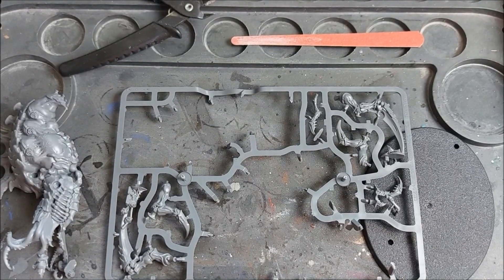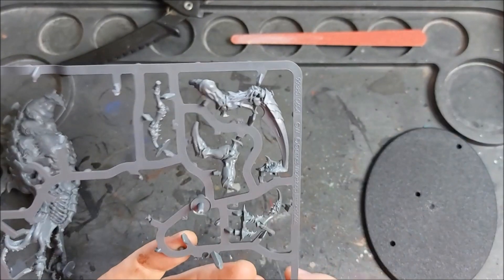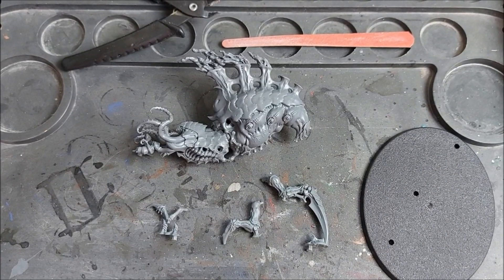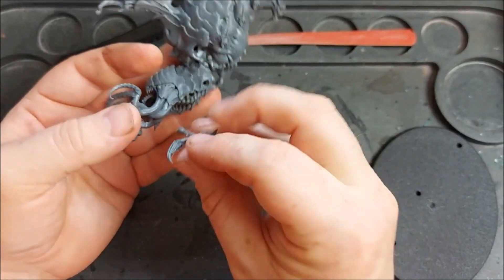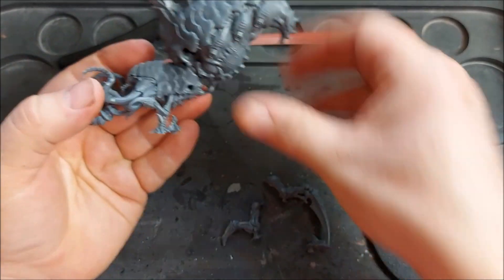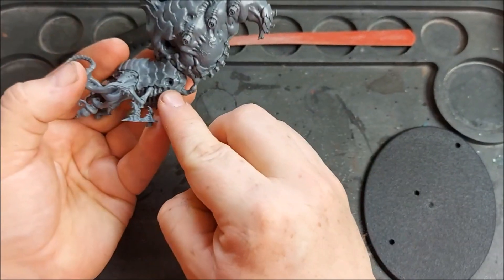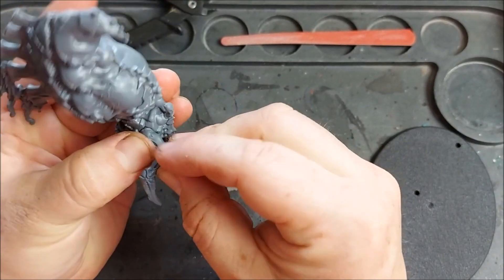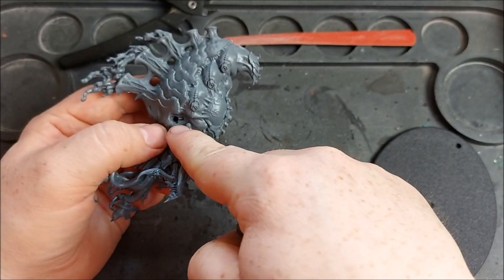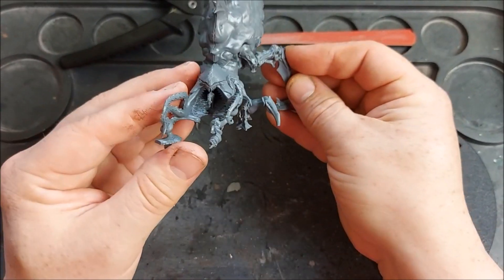Next up we'll build the left legs. For this we want parts five, seven and eight. Clip these off and clean them up in the same way as our previous components. Bringing our body back in we can now start assembling the legs. Take part five and push it into the hole here. Part seven will go in — we have a little locator nub that will help it slide into the correct position. Part eight also has a locator nub and as we look inside we can line up and slide the legs in. And there we have one side done.